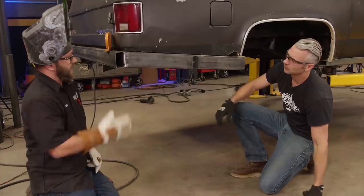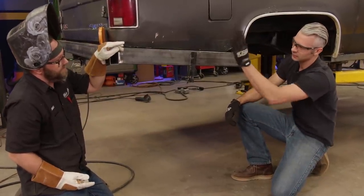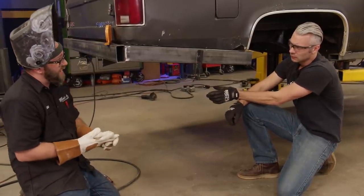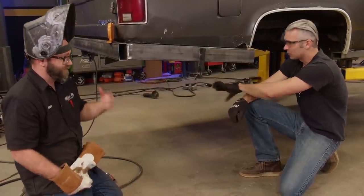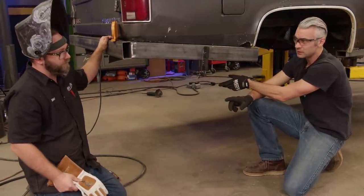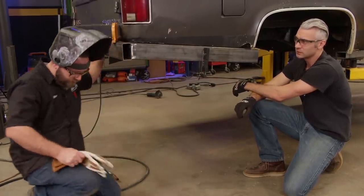It looks pretty good and it lines up with the rocker too. You're going to come in and cut this anyway and cap that end off. I'll start cutting the other side out, because you've got a wheel well to deal with now - spare tire. And while you're doing that, I'm going to get started on the spare tire carrier. Brought some tools down, it's going to make our lives a whole lot easier.